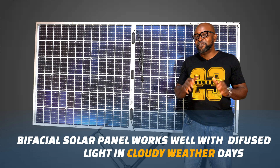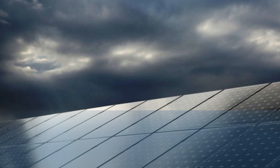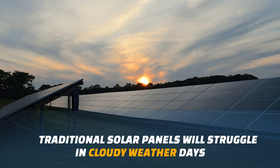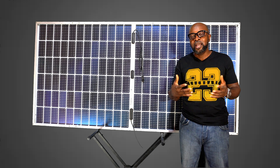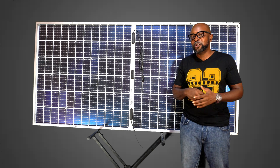In situations when the weather is very cloudy and your regular solar panels are struggling to generate energy, the bi-facial solar panel continues to work effectively — it takes in the diffuse light from the clouds and keeps generating. That's one of the huge advantages it has over regular solar panels.